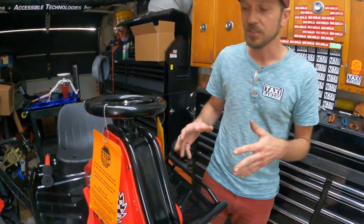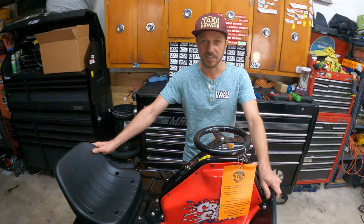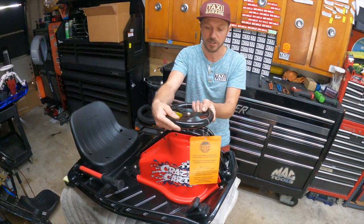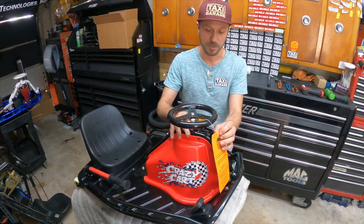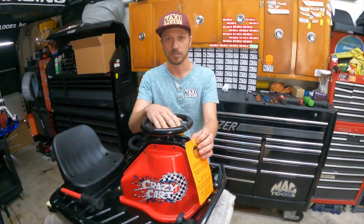Here we have a stock Razor standard size Crazy Cart. Generally what you'll notice is that the steering might be kind of stiff, or it might feel wobbly, or it might shake a lot as you're driving. Those are all common issues of either the bearings being worn out in the headset or the bearings being loose.